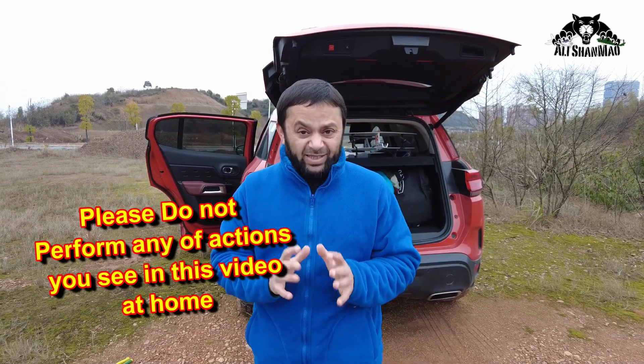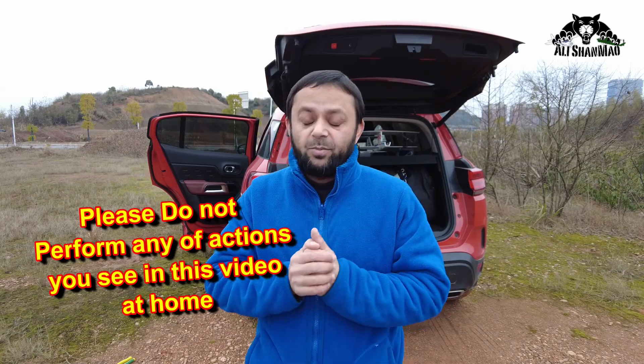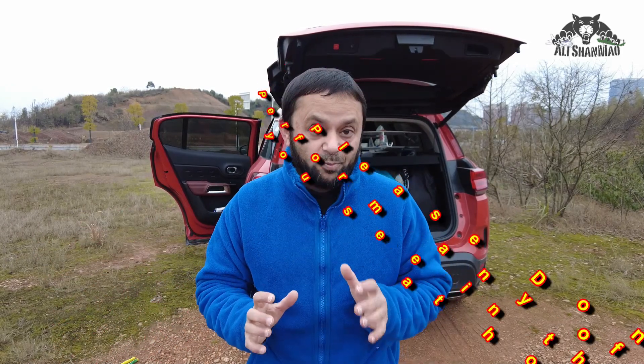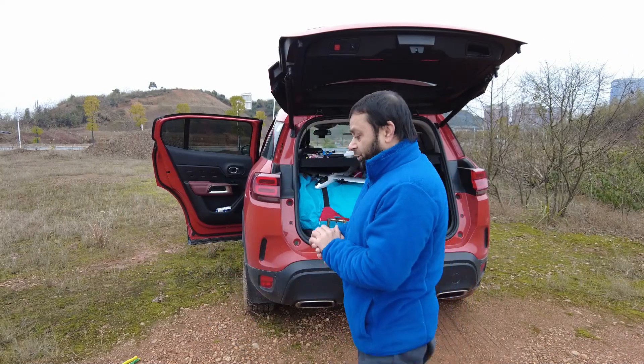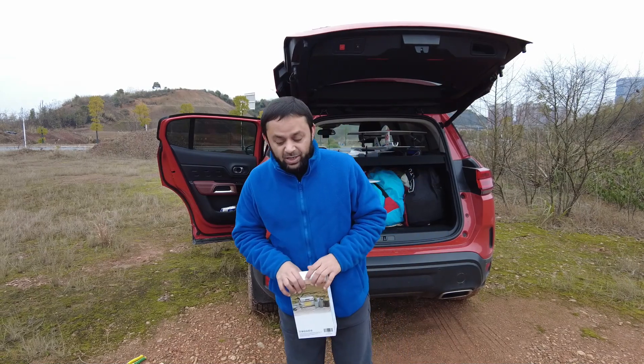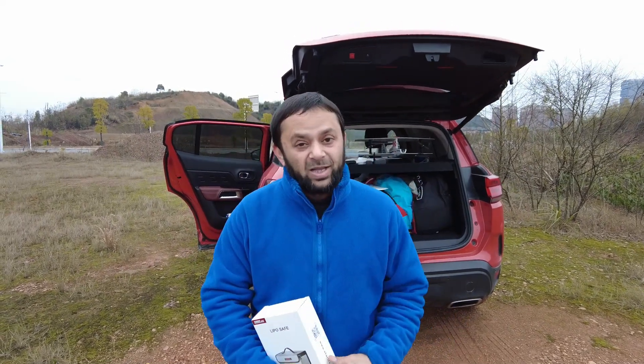Now before we proceed, please do not replicate any of these actions that we are going to perform here in this video. Do not do it at home. Now, why we are doing this video to explode the LiPos is because I want to educate people. The purpose of this video is to educate people.